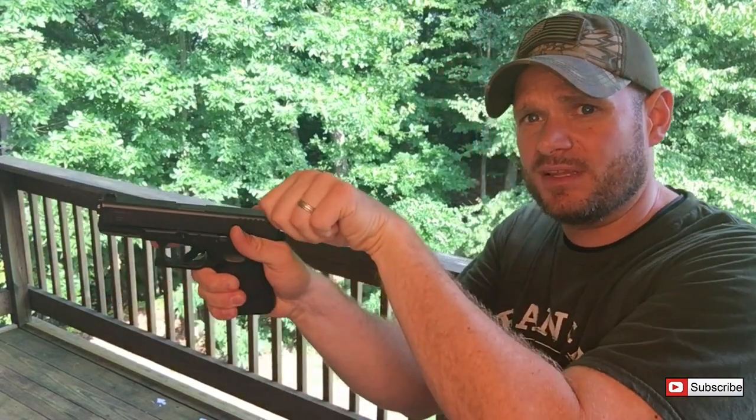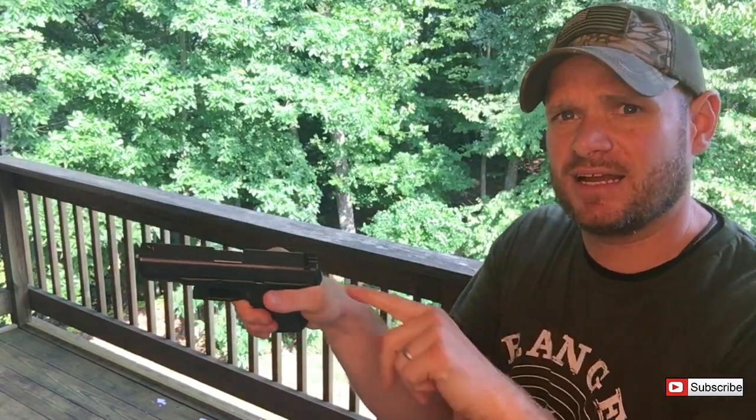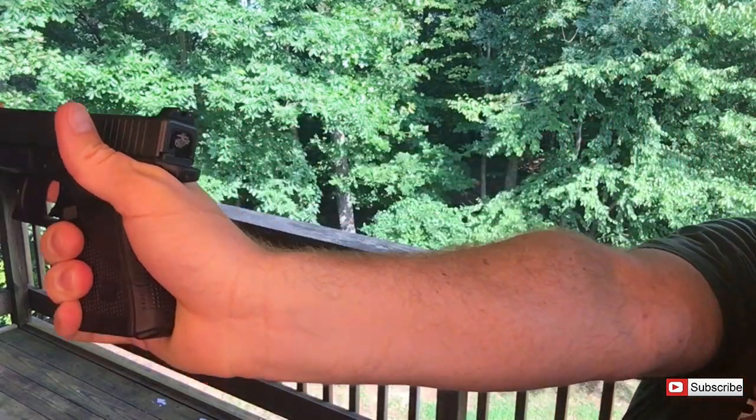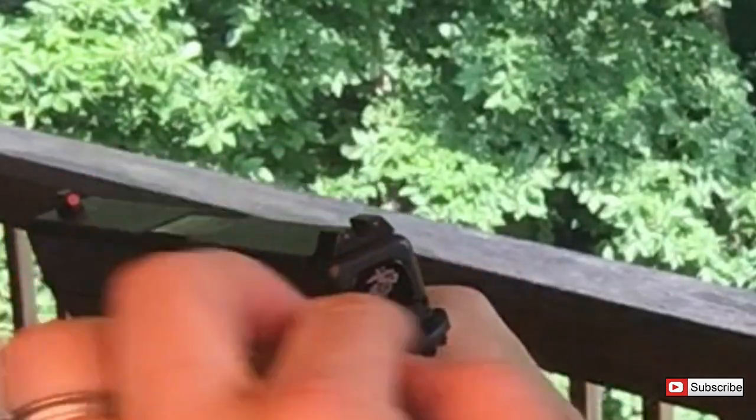Now I keep my thumb up at the same angle and when the slide comes back it does not catch my thumb at all. My thumb stays clear as the slide racks back, so I can maintain a thumb-forward grip without it tearing me up anymore. That's a big deal because I love shooting Glocks — they're good guns. But my biggest complaint has always been that because of the low bore axis — and I mean Glock low bore axis — it cuts the heck out of your thumb when you have a good solid grip.